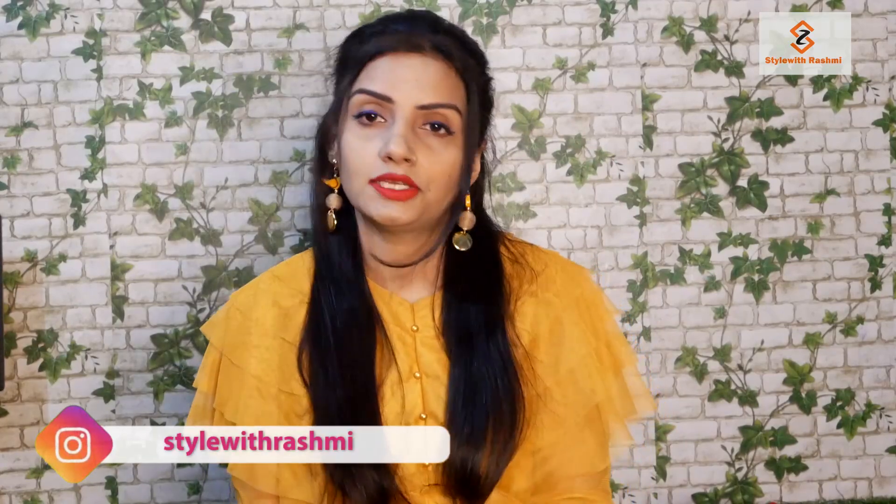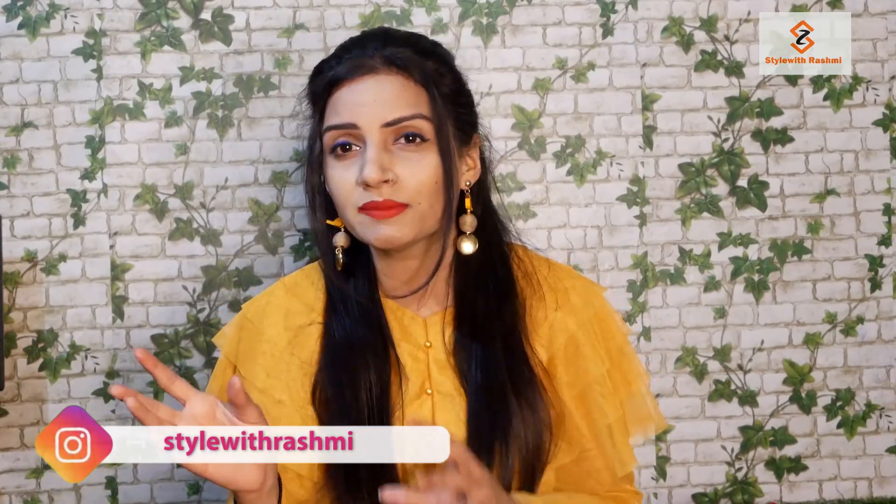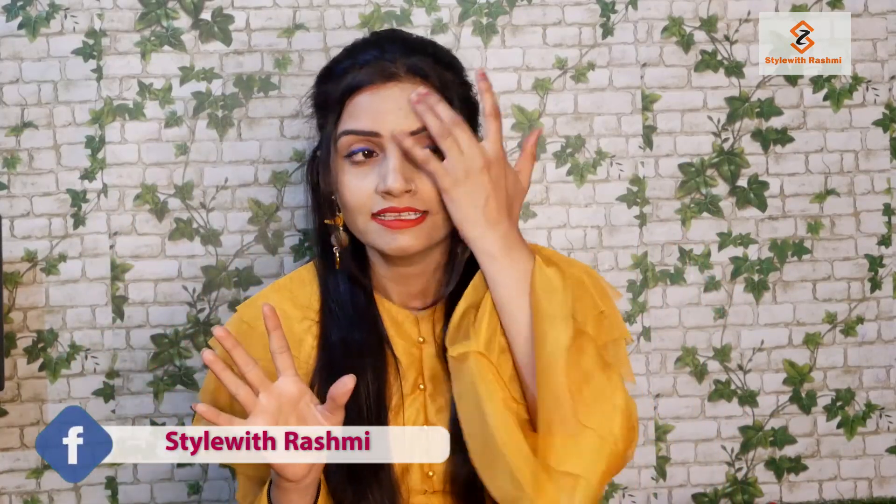Friends, I am going to show you a chikankari kurti collection. This is April, it is very warm. You can wear anything without thinking and it feels very good. So I am going to talk about chikankari. Chikankari is an attire that you can style round-the-year — it is not outdated, you can wear it 5-10 years later.